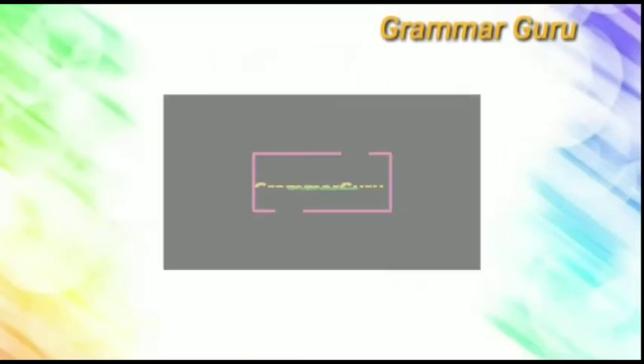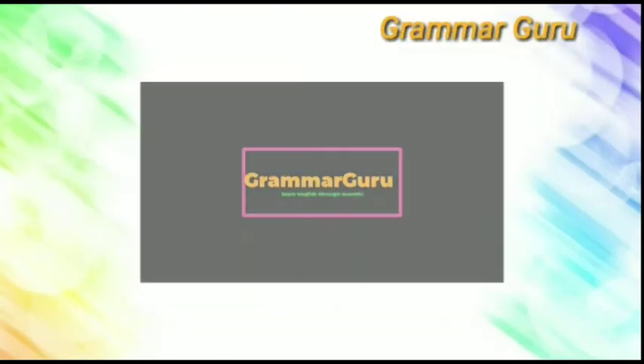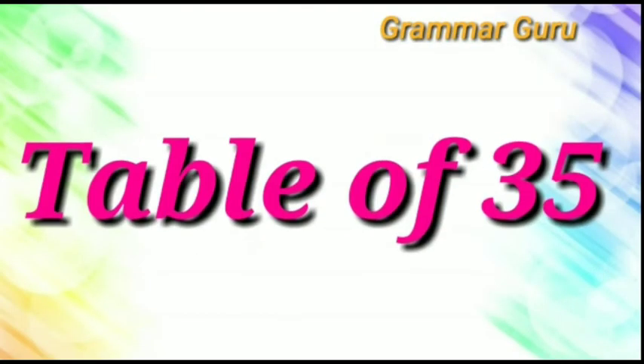Hello friends, welcome to our YouTube channel. Today, we are going to learn table of 35.